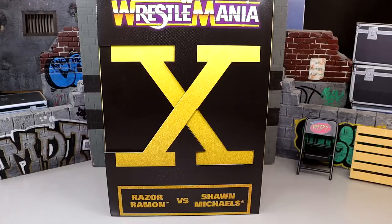What is good everybody, welcome back to another My Name Toys video. Today we're back with a brand new WWE Elite 2-pack review on the WrestleMania 10 Amazon exclusive WWE Elite 2-pack — Razor Ramon and Shawn Michaels.